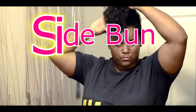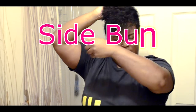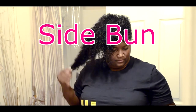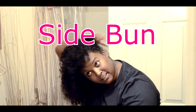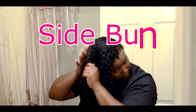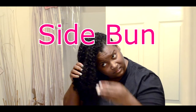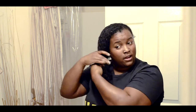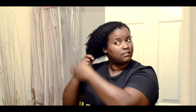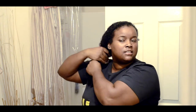My hair is in a pineapple from last night. I will remove the tie. Once I add water to my ends - a nice soak for my hair. I just add water to the ends of my hair. I don't use a spray bottle only because I use the sink and it's just easier for me to get water out of the faucet.